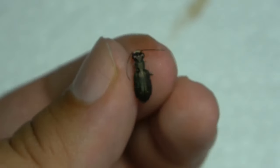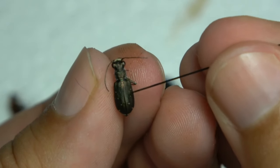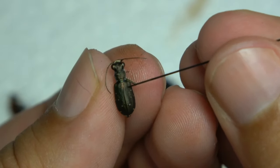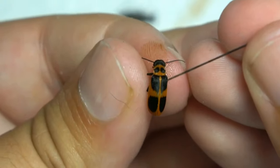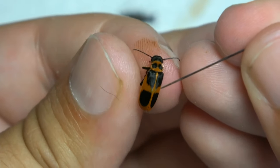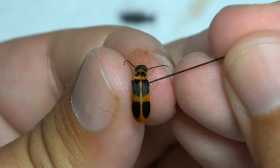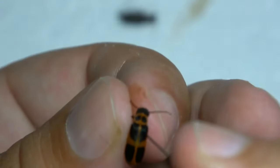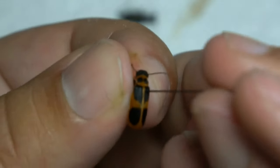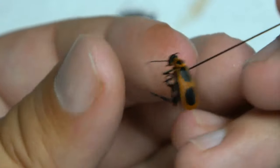I'm going to show you a tiger beetle here. Right Elytra — so you want to put the pin in right there. And here's an Epicauta stearnsii. So you put it right through, about right there. That's where you want to put the pin through.